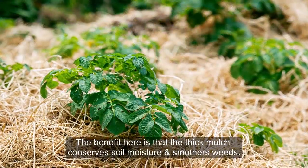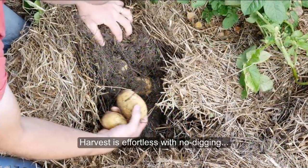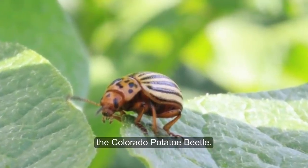The benefit here is that the thick mulch conserves soil moisture and smothers weeds. Harvest is effortless with no digging, and this method is suggested as the way to thwart the Colorado potato beetle.